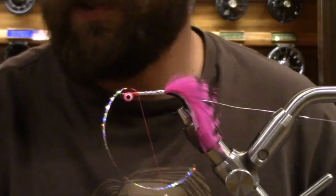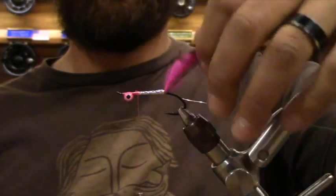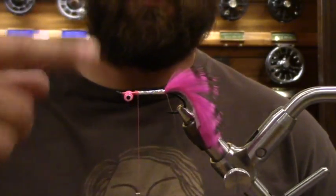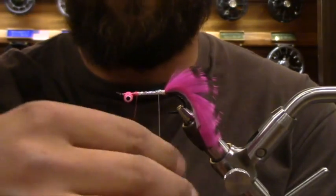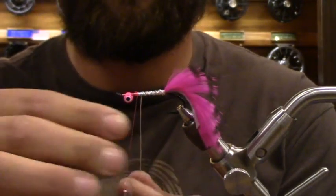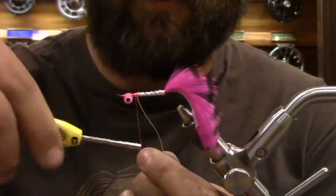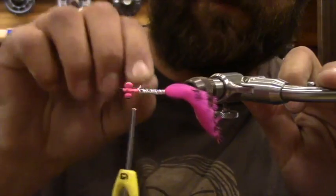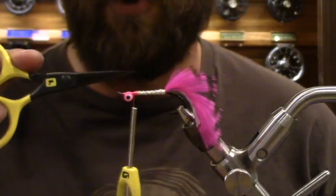We're going to tie this off with a few wraps, get in here and chop it. Now we're going to do the wire opposite of the way you wrapped your tinsel — this is just a securing wrap. Before all these UV resins, you had to do this wire just to ensure your fly wouldn't come apart on the first salmon. It's kind of a redundancy now, but it looks really cool once you get it done with UV resin. Make sure this wire is really secure, then come in and do the little helicopter to pop it off.